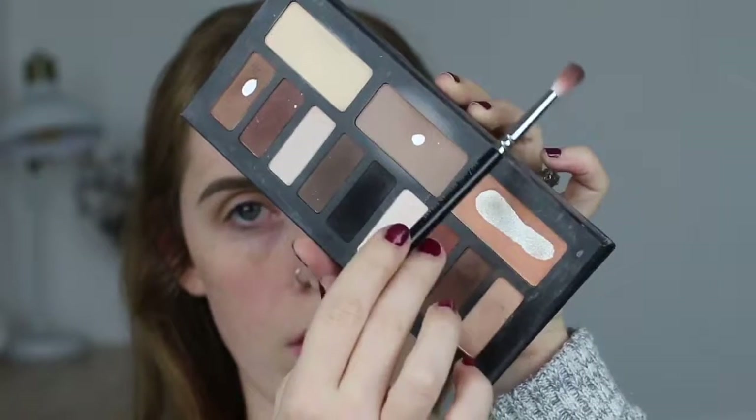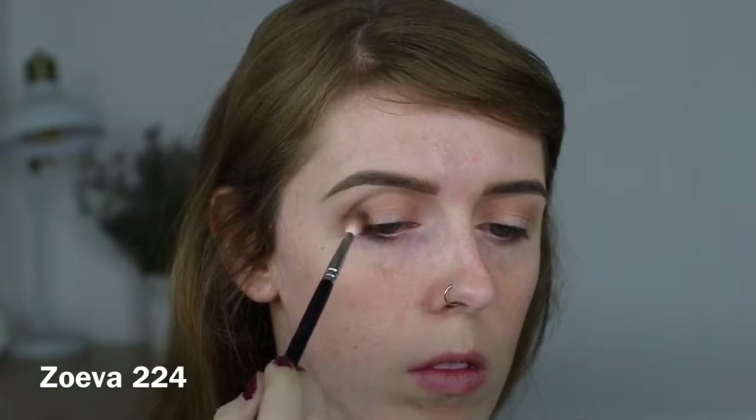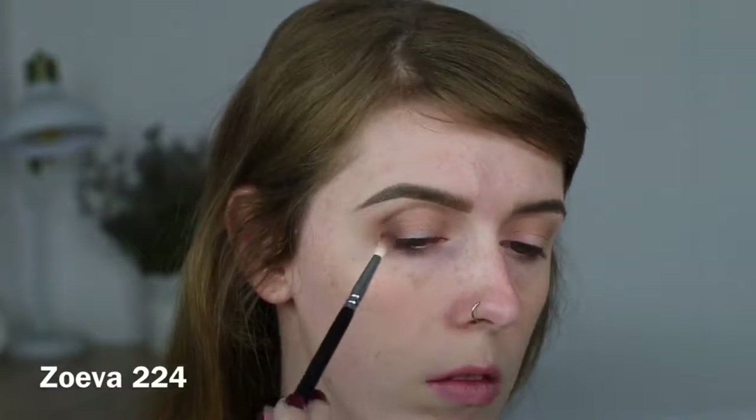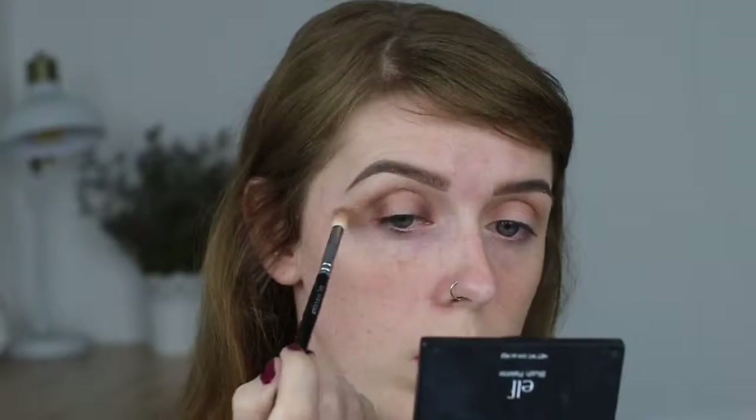Taking a smaller brush, I'm grabbing a darker brown and patting this on the outer corner of my eyelid, and also on the inner corner to create that halo effect. Then I'll go in later with the big fluffy blending brush to blend out the edges of these shadows. I want to keep this dark shadow pretty low, not taking it up into my crease — just using whatever was left on my big blending brush to blend it very softly into my crease.